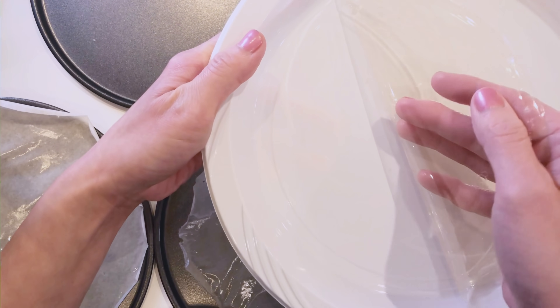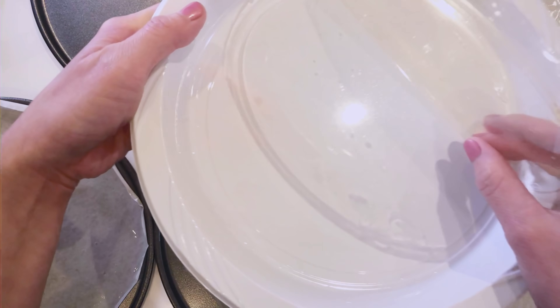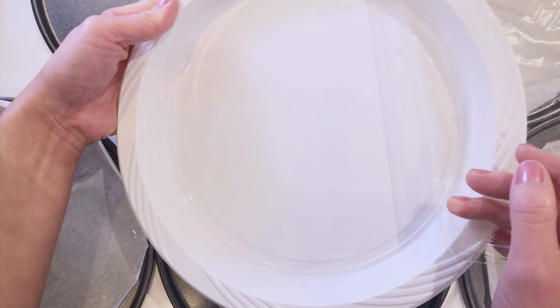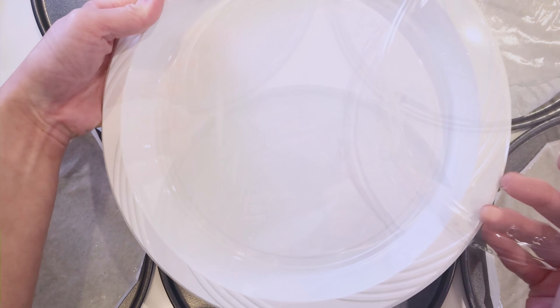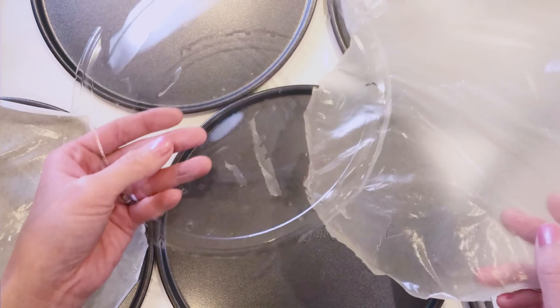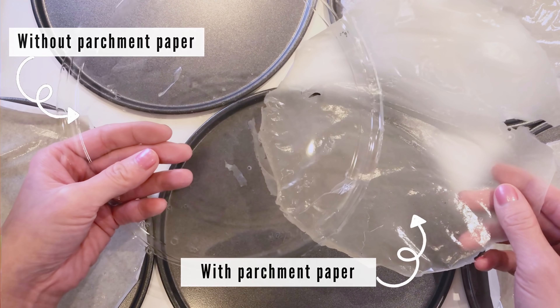When removing from the plastic plate, just gently lift the edges and work your way in. Look at the difference — this is using the same recipe but drying it on a different surface.